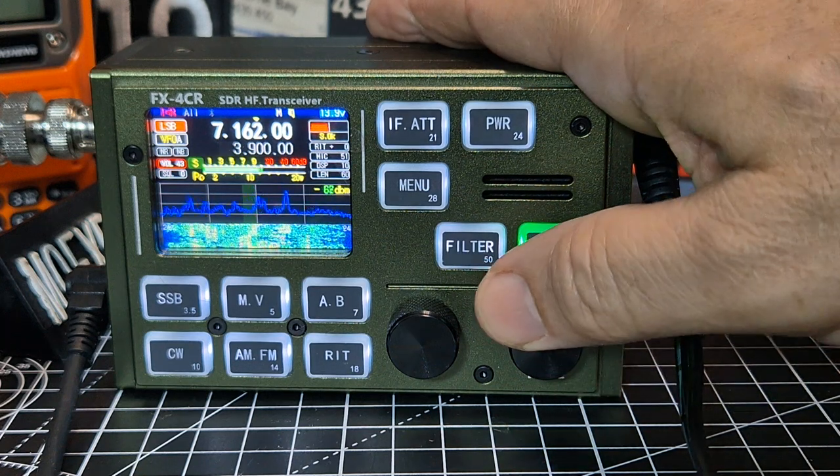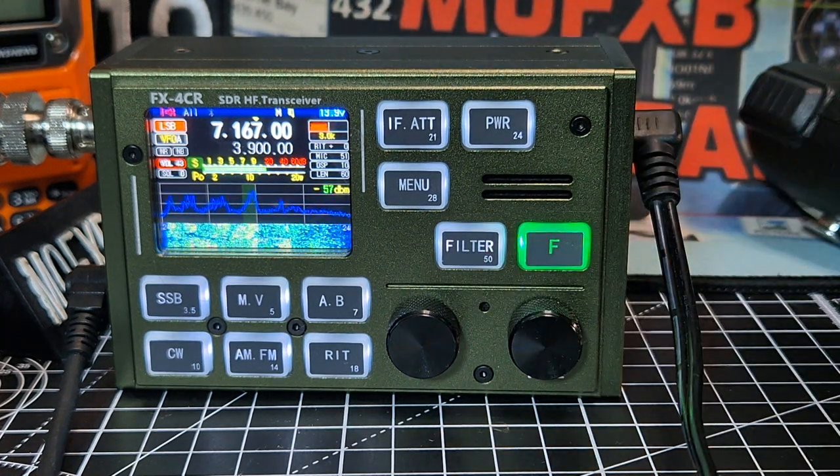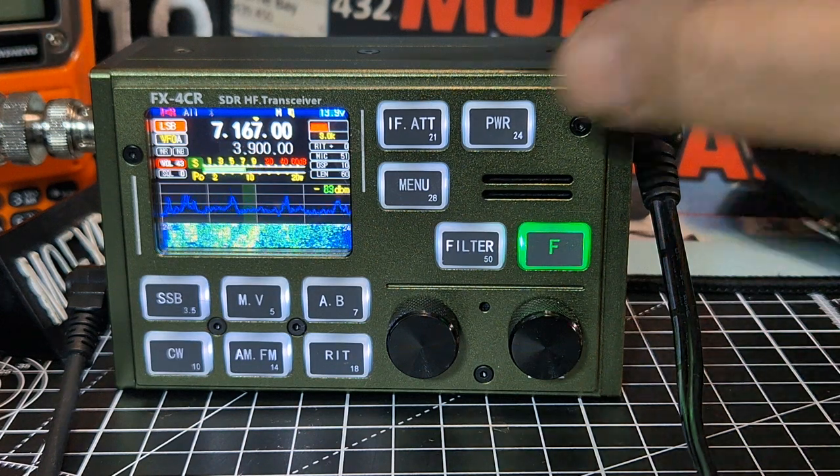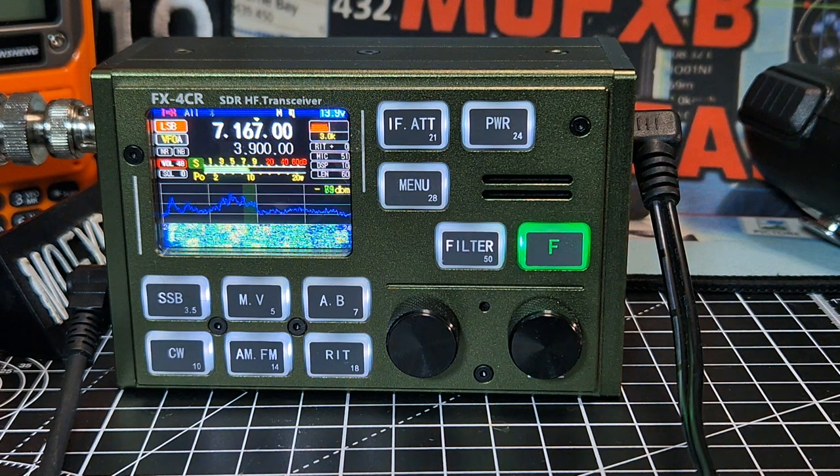Let's find someone else. Alright, let's turn it up. It's quite loud for a small device.